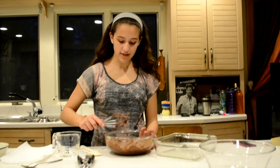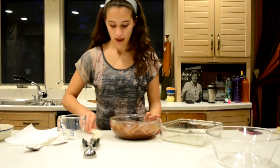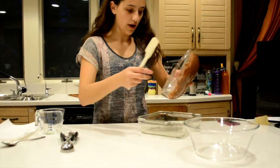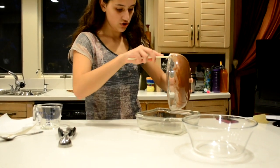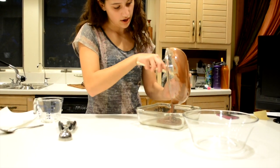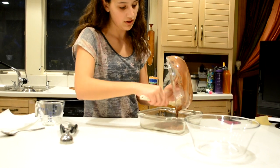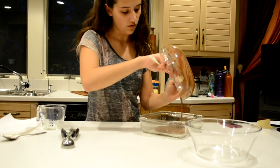Now you can put your whisk to the side for now, and you can pour your brownie batter into your pan. And you can use your rubber spatula to scrape off any chocolate you cannot take off.